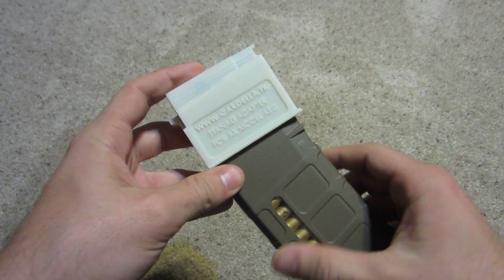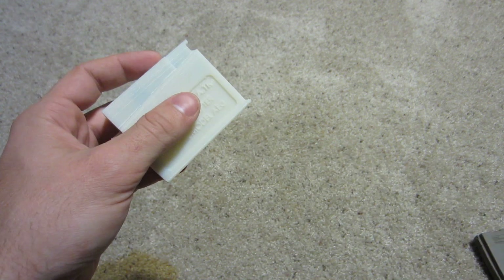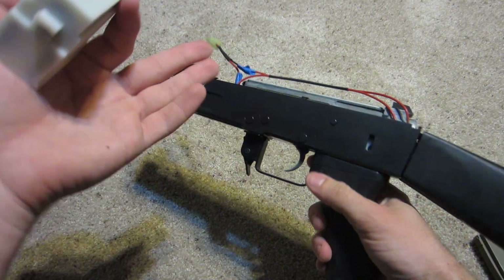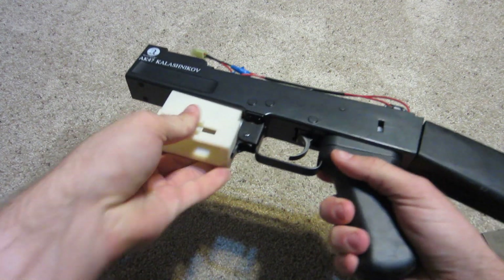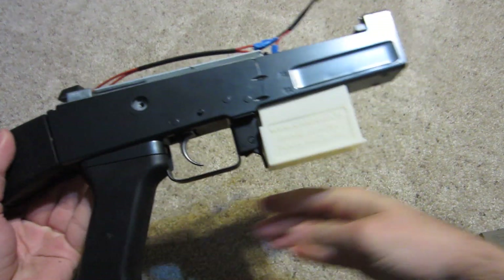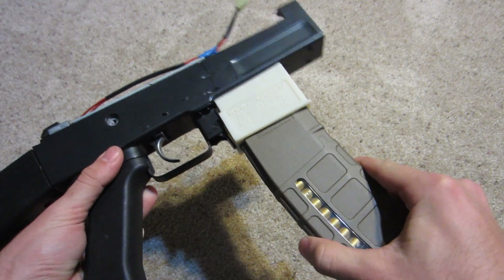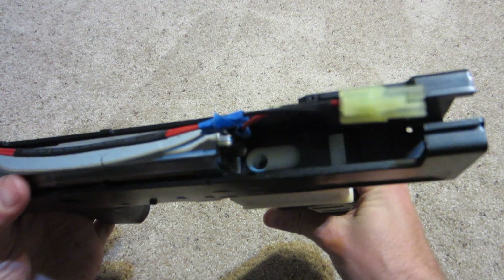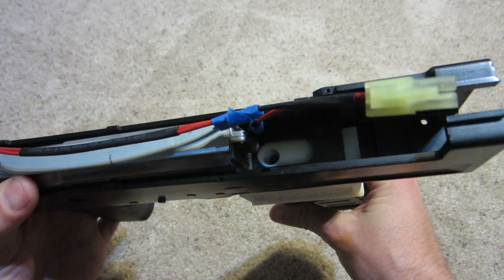Now instead of putting this into the AK like this, the way I have intended this to be used is you take your AK — please excuse the obvious repair work going on — and you leave it in here. You just treat this as the new mag well, and it'll just slip right in like a normal mag well. You can see right where the hop up would go is where the nozzle comes out.